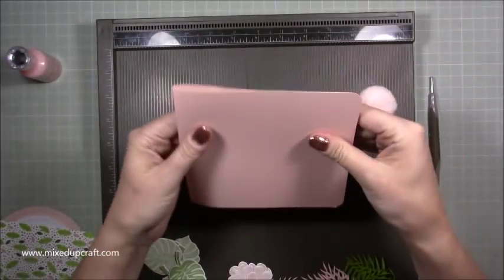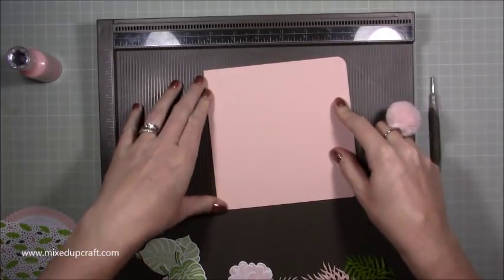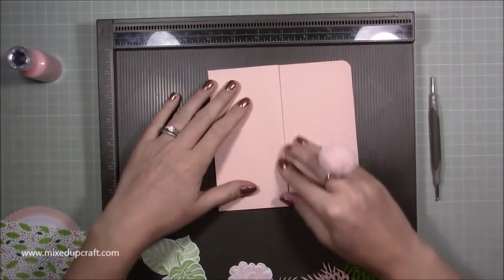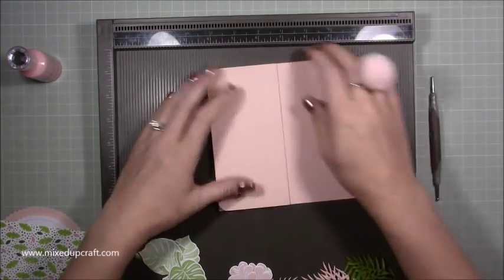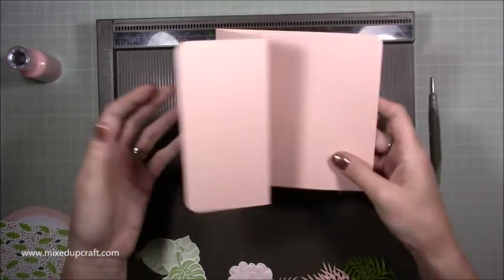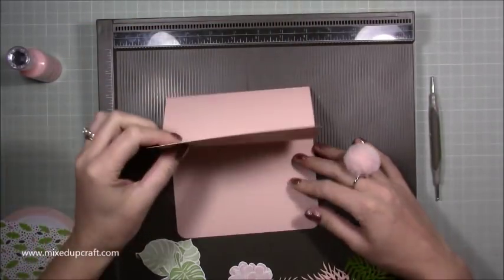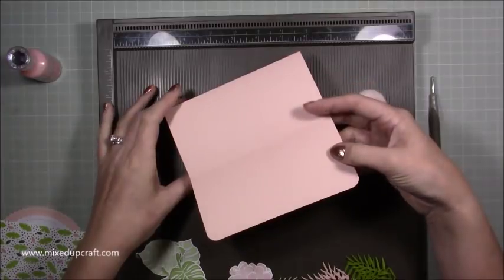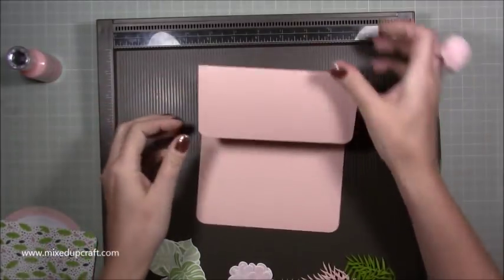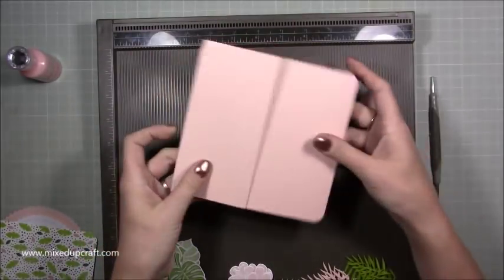Flip it back over again and fold your normal six-inch fold in half — I've already rounded off my corners. Burnish that, then fold this one back. By flipping it over and using the right score line you won't get any cracking. Now we have a Z-fold, or an M-fold if you hold it the other way. To make the reverse easel, keep it in that orientation — if it were a normal easel card you'd fold that section down, but we're just flipping it the other way, making a Z-fold.